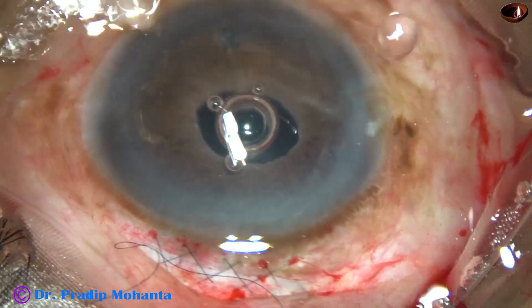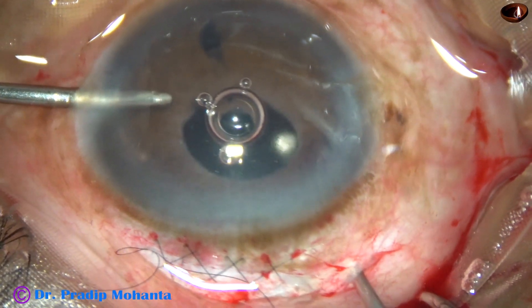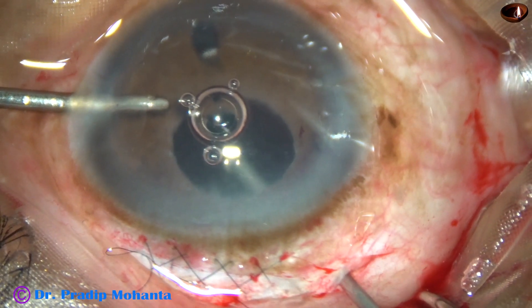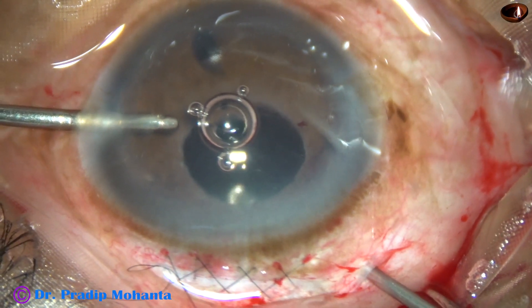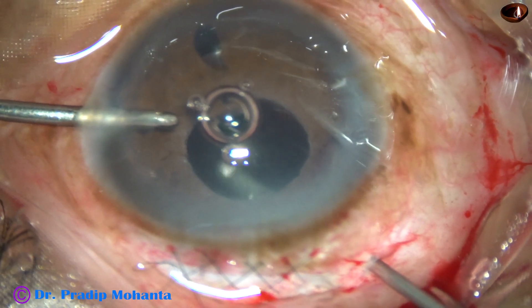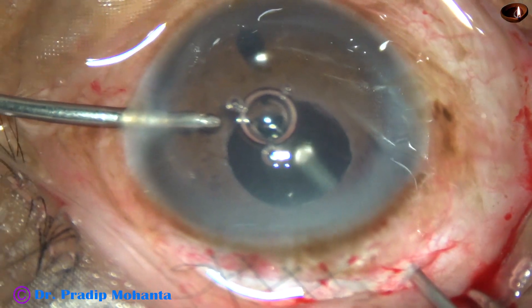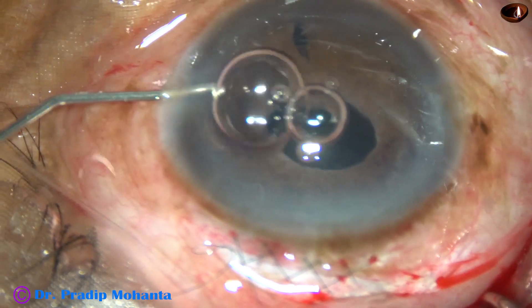And now I do some more anterior vitrectomy to remove the triamcinolone acetonide molecules, because in some patients intraocular pressure rises to a very high level because of triamcinolone acetonide. So I'm going to do some more vitrectomy. This pars plana sclerotomy is very useful to remove a little bit of vitreous to form the anterior chamber, and later on to remove the triamcinolone acetonide molecules.